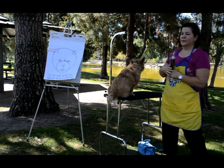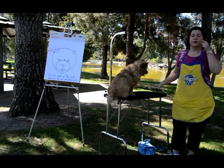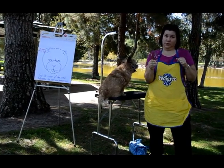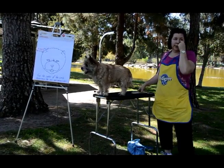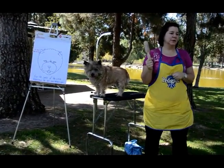Usually you want a mirror next to your grooming table, and usually what you're going to want is a nice greyhound comb, good lighting so you can see what you're doing. Bring out your old lady's glasses if you need them — I have a pair in my pocket — and a nice pin brush.